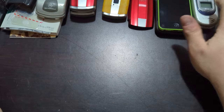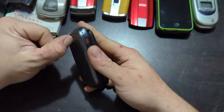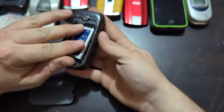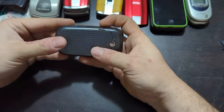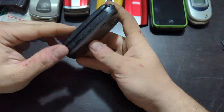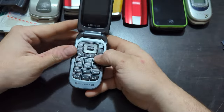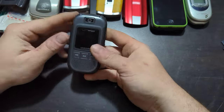Samsung Convoy if I remember right — model number SCH-U640. It has a battery. Let's see if I can get the cover back on. No SD card in there. Proprietary Samsung charger as always. Screen looks good, no power.